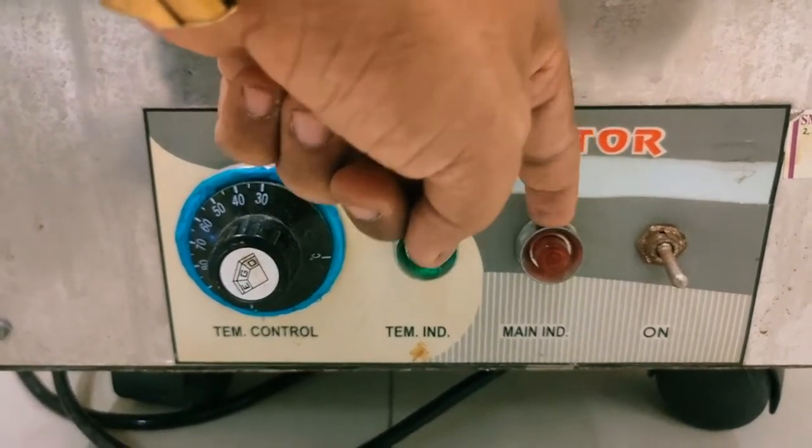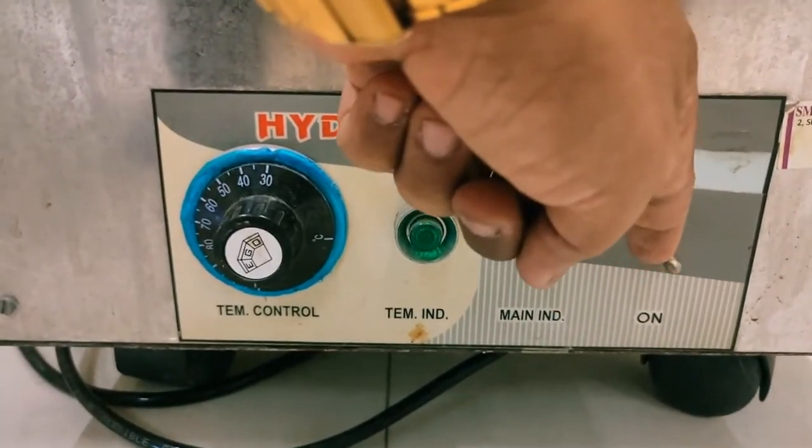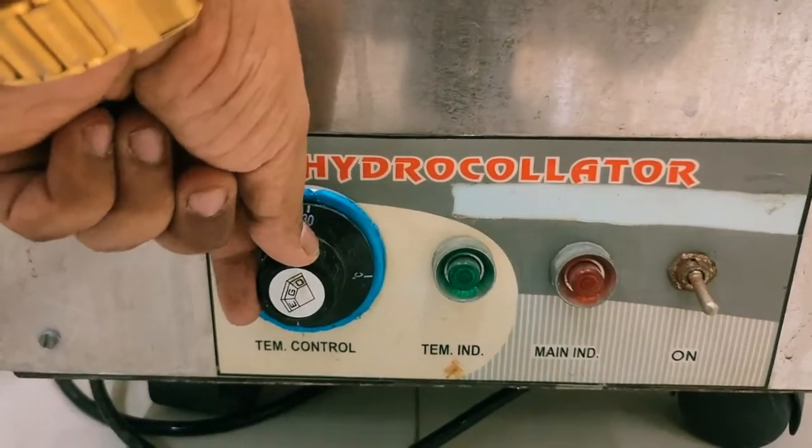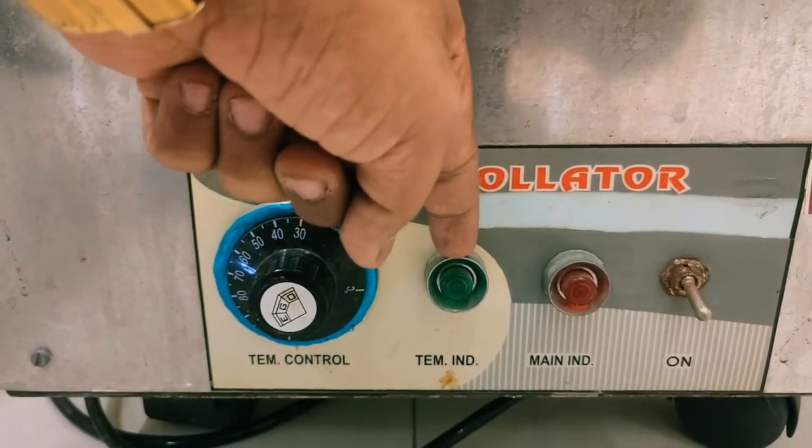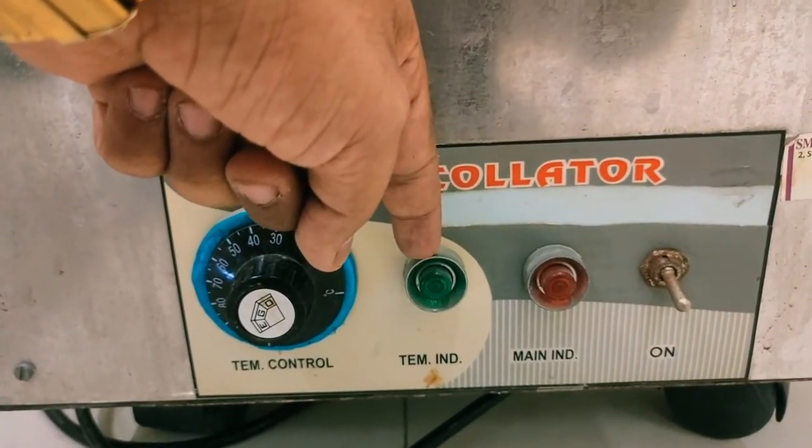This is the main indicator light — it will glow when you switch it on. Whenever you are increasing the temperature, this will indicate that the machine is working properly.